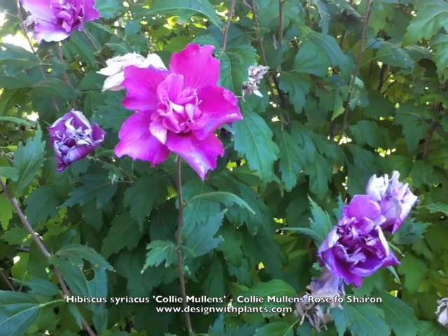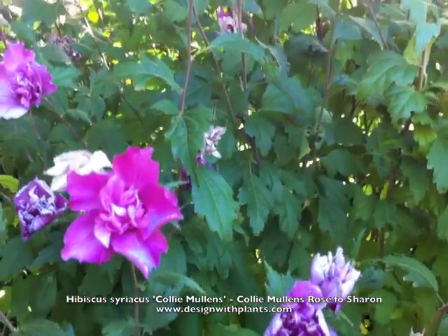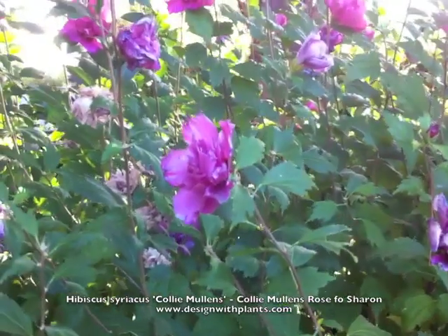The Hibiscus syriacus are known for going to seed, but I have not had any seedlings grow around this plant in the seven or so years that I've had it, so it's not really a problem with this variety, at least not in my situation.